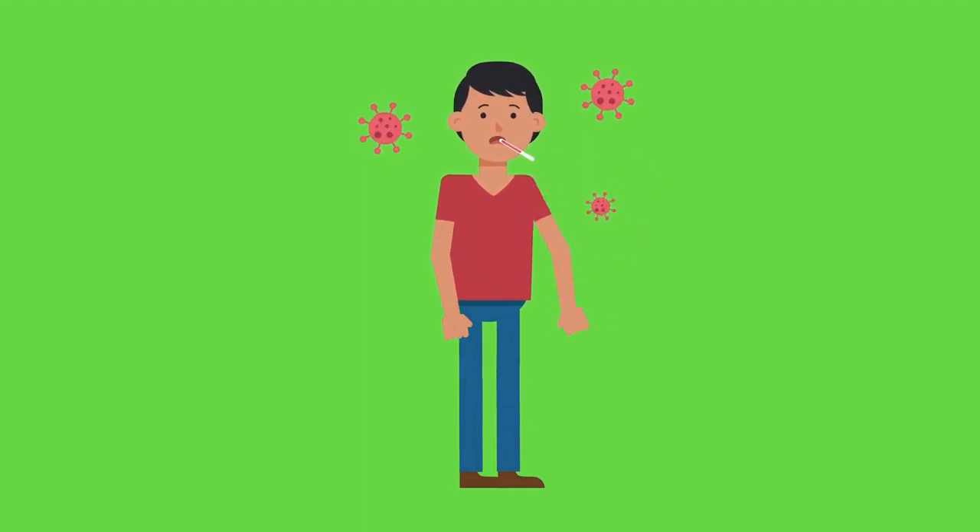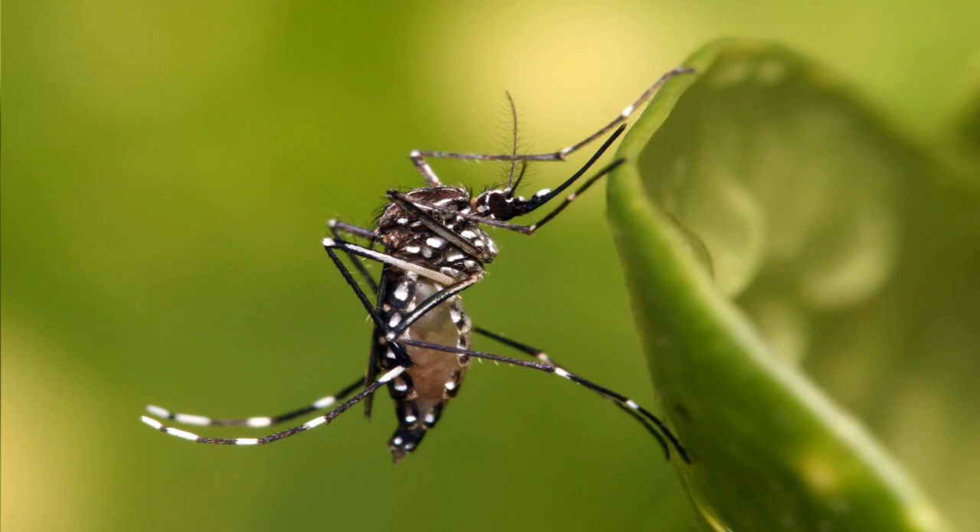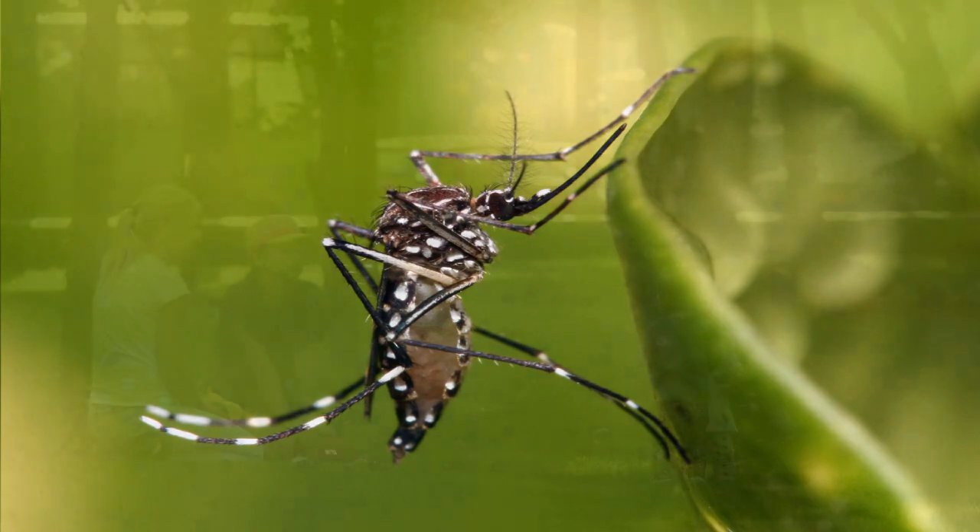Do you know how to identify a Dengue mosquito? Look at this picture. This is Aedes aegypti. It's a small dark mosquito that can be identified by the white bands on its legs and a silver-white pattern of scales on its body that looks like an ancient Greek musical instrument.